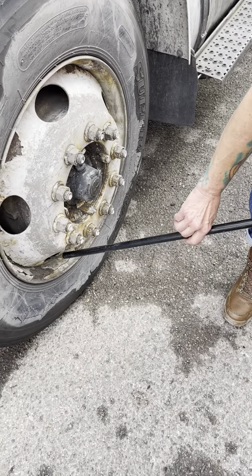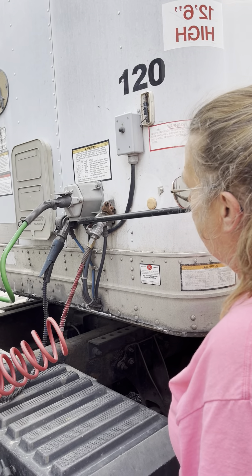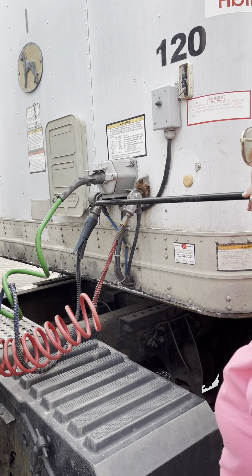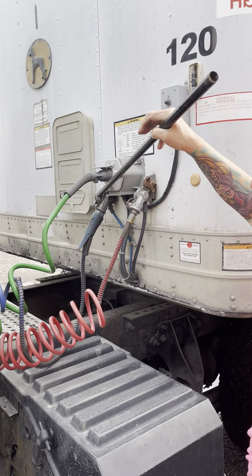My electrical line is secured from the back of my tractor to the front of my trailer — it's not cut, frayed, or with exposed wires. My safety latches are in the locked position. My air lines are secured from the back of the tractor to the front of the trailer — they're not cut, torn, or leaking. My glad hands are securely mounted, not cracked or broken, not leaking, and my rubber grommets are not dry rotted or missing.